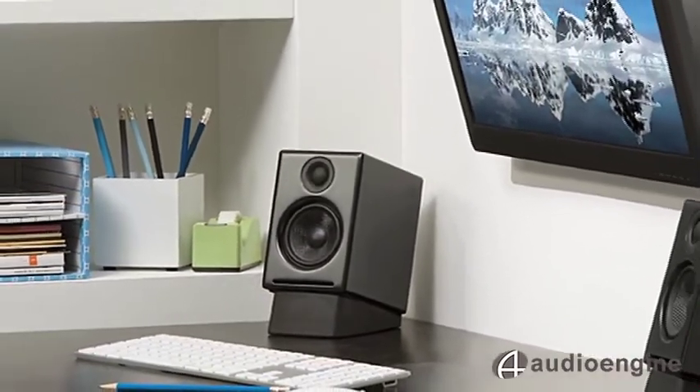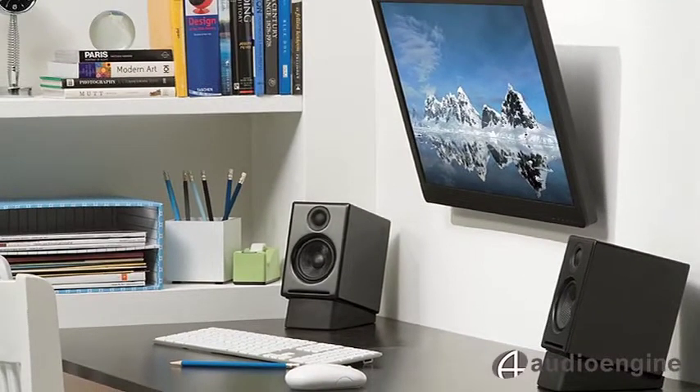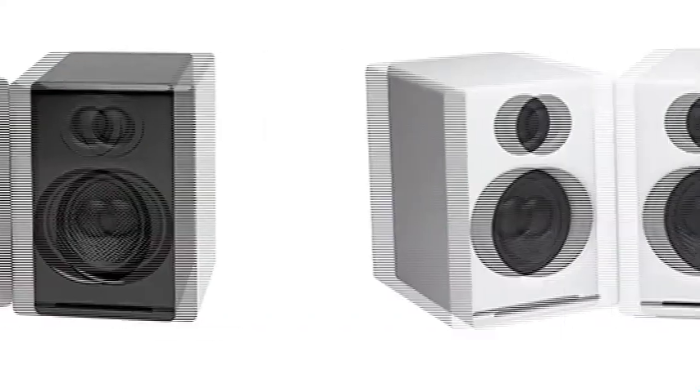AudioEngine also offers some really nice wireless solutions, and don't forget the little desktop stand for the A2s, called the ADS1. Hopefully this helps you understand the A2 powered speaker a little better, as well as get to know more about our company AudioEngine. Now you just have to decide on whether you want black or white.